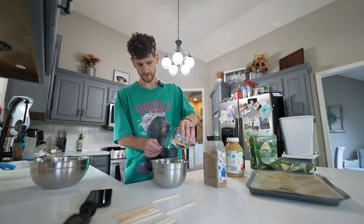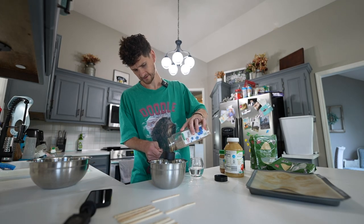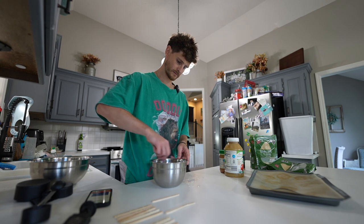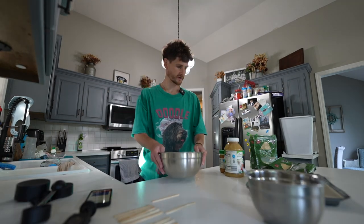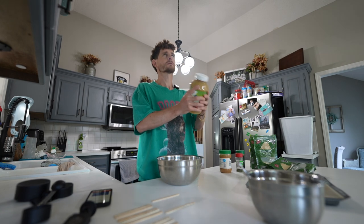Half a cup of warm water with a quarter cup of flax — putting things away as we go. Hi Duda. So that is to thicken for 10 minutes. Bigger bowl. We're gonna do the half cup of unsweetened apple sauce.